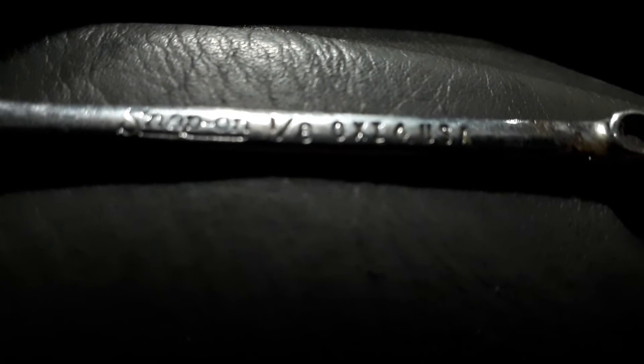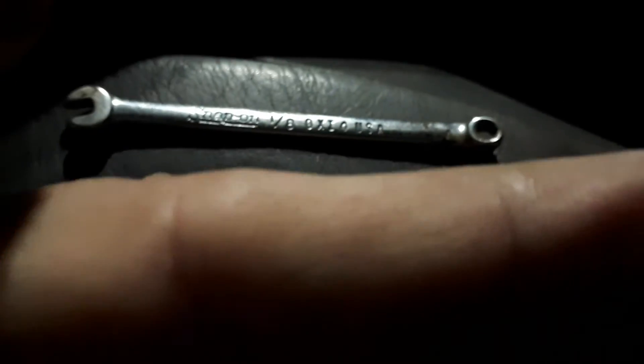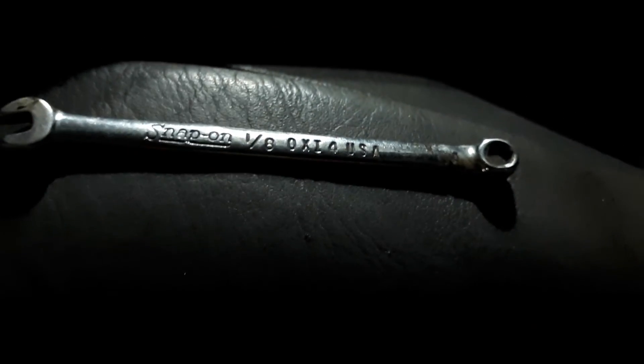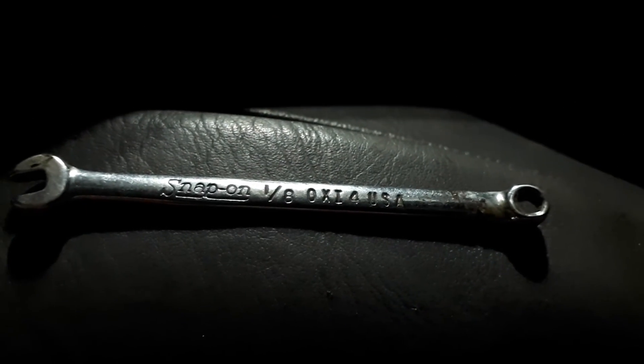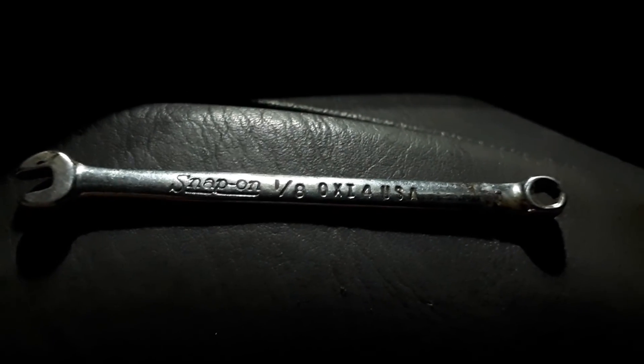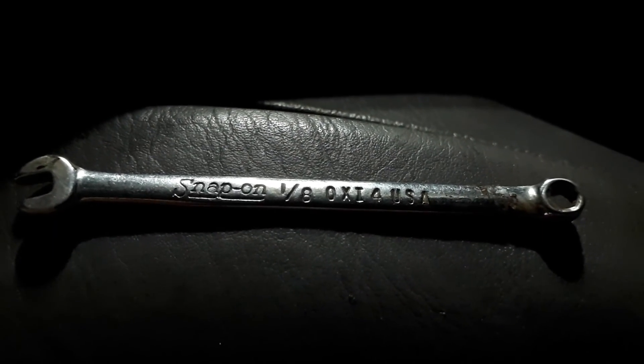I don't know if you can see that part number or not, but that's it. This thing's not even as long as my finger — it's hilarious. Yep, there's the part number. Like, comment, subscribe, share. Just stop by and say hello. Dano out.